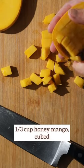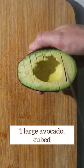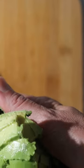Let the mixture marinate in the refrigerator for 30 minutes for up to 4 hours, depending on how cooked you prefer your tuna to be. Remember, the acid will cook the fish, not heat.